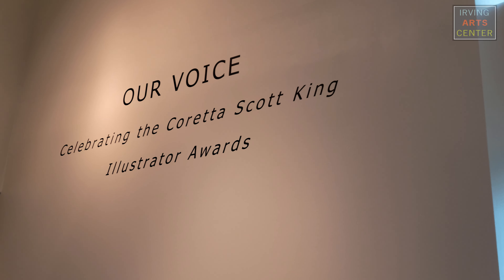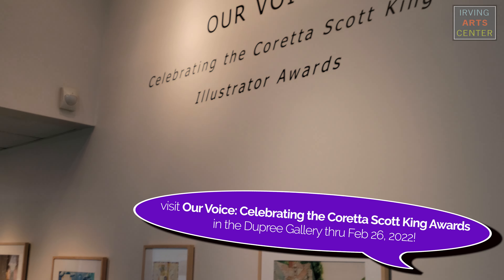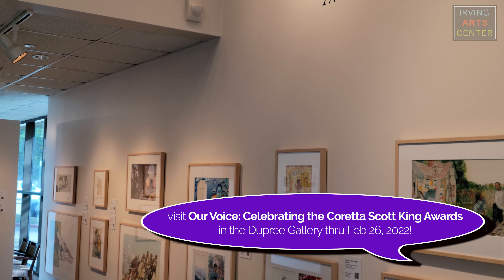Hello, I'm Cindy, and welcome to another edition of our Maker Moment series. This edition, we are going to be making some art that is drawing its inspiration from a current exhibition that we have up in the Dupree Gallery. It's called Our Voice, and it is a celebration of the Coretta Scott King Award winners.